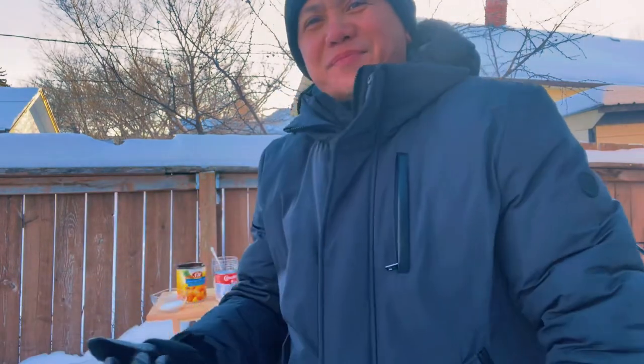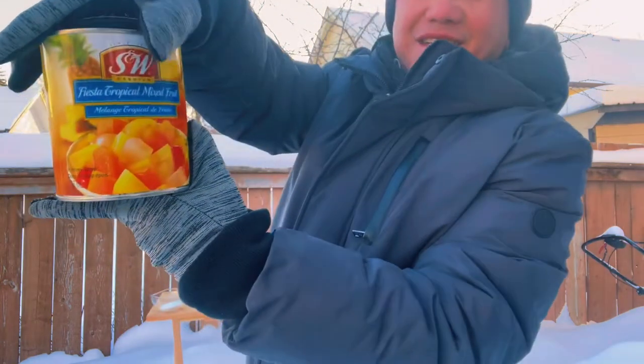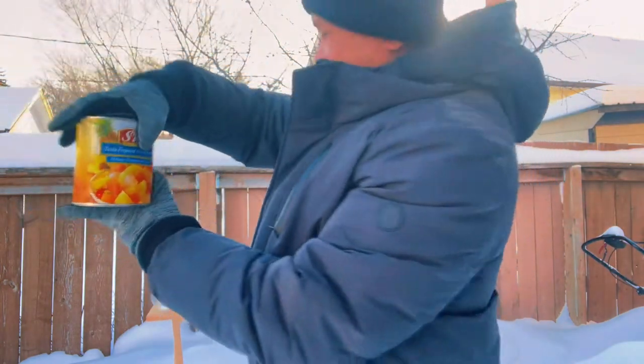So today I'm going to make a Filipino delicacy refreshment — we call it halo-halo. I'm going to use, of course, the halo-halo made from mixed fruits, so I'm gonna use a fruit cocktail.